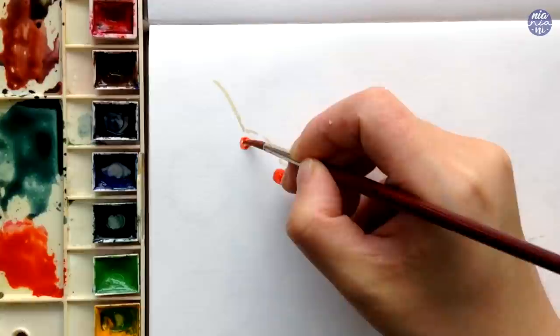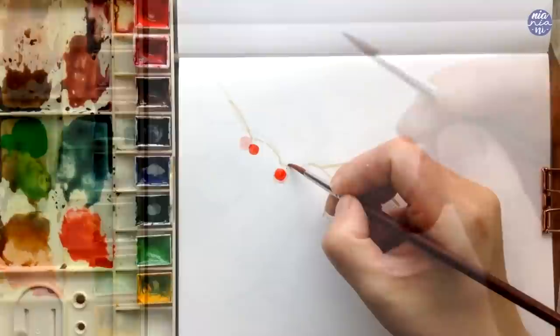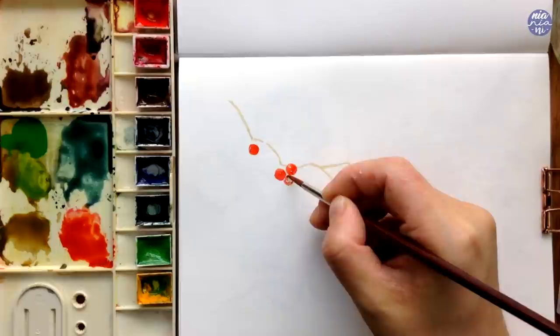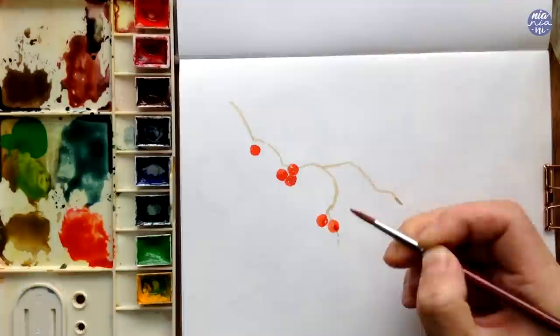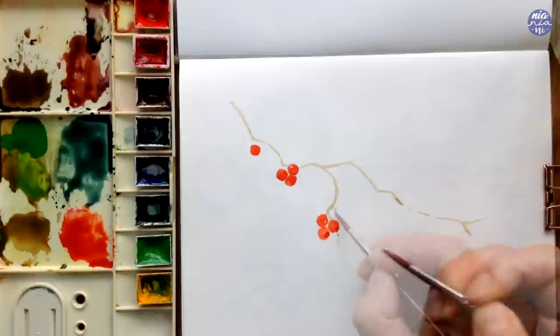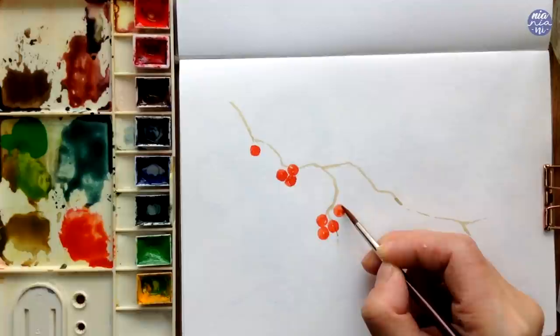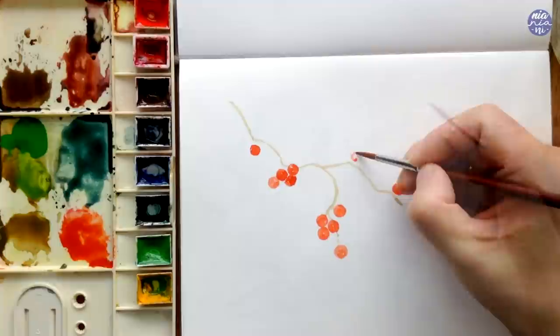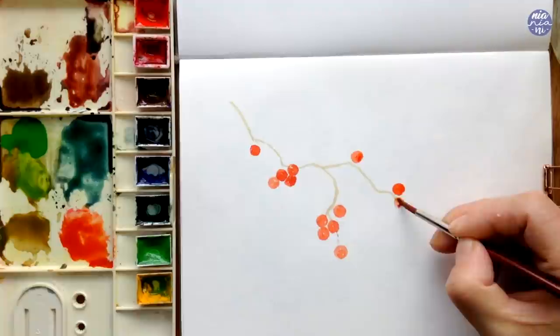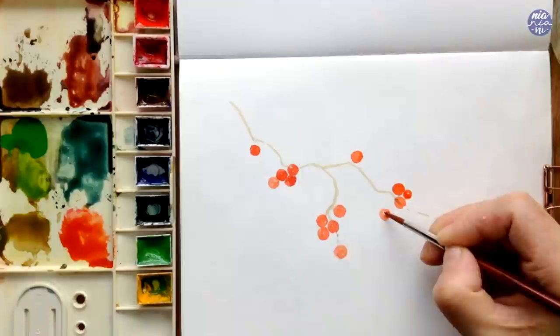With the berries I'm using Vermillion at a medium to thick consistency so the berries are going to stand out — I want the red to be quite vibrant so I don't have to keep layering it. I'm keeping a tiny bit of space whenever I place berries next to each other, and if slightly overlapping, the paint won't mingle and you'll have separate shapes, giving the painting a lighter feel. As I spread out the berries I like to vary the amount in each cluster and also vary the size to keep it natural, with the main size being most dominant.